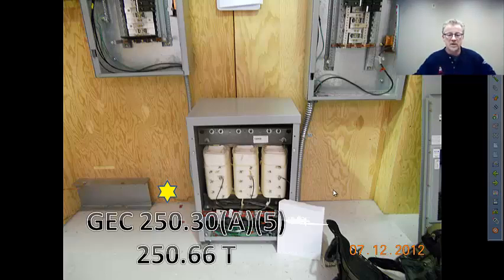The grounding electrode conductor — 250.30(A)(5) takes us to the 250.66 table, and that's straight off the table. Once you get to the end of that table, 3/0 copper is the largest you ever need. This is driven in part by what we know about the grounding electrode system: effectively grounded building steel and metal underground water pipe takes us directly to the table, no exceptions.